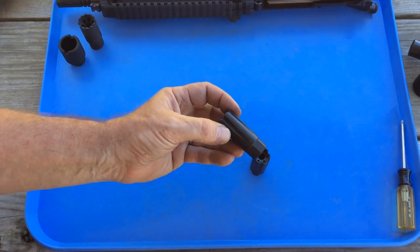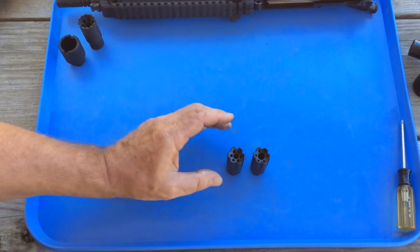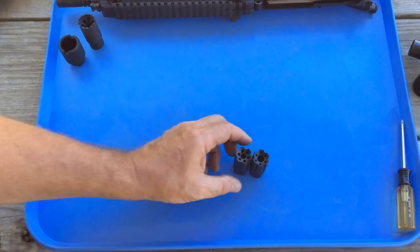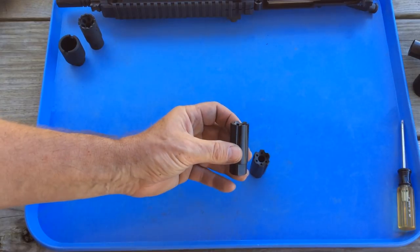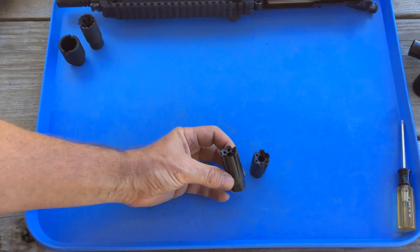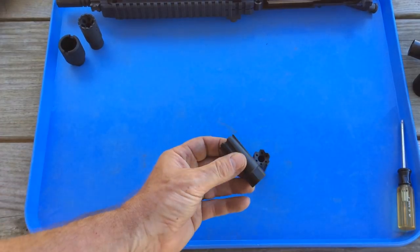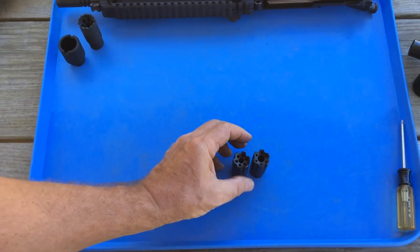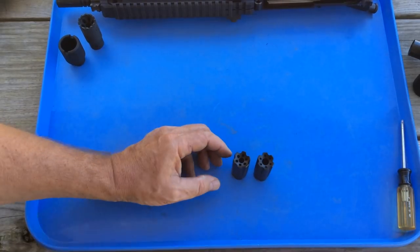These compensators routinely sell for $15, but I found them on sale for $13. When I went to the website to look at other Fully Loaded products, I found they also had stainless steel linear compensators. The stainless steel compensators are usually $20, and they were on sale for $15 at the time — so $15 for stainless steel and $13 for the steel nitride finish, in either .22 or .30 caliber.